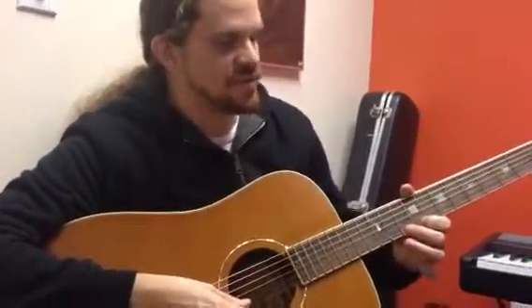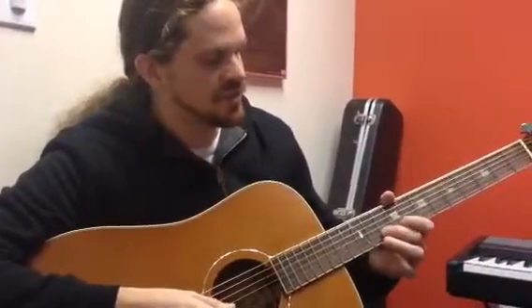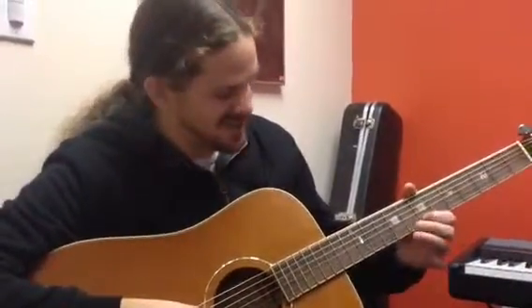Now this is going to bounce back and forth between E and B. 9 on the E, 10 on the B, 7 on the E, 9 on the B.